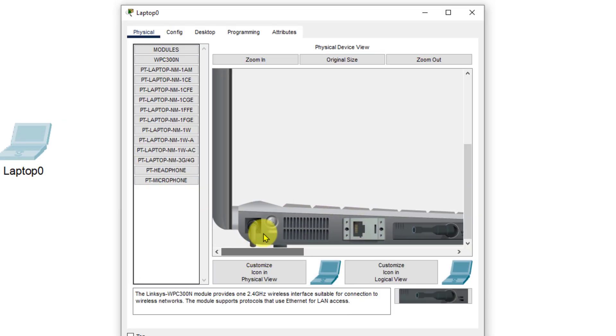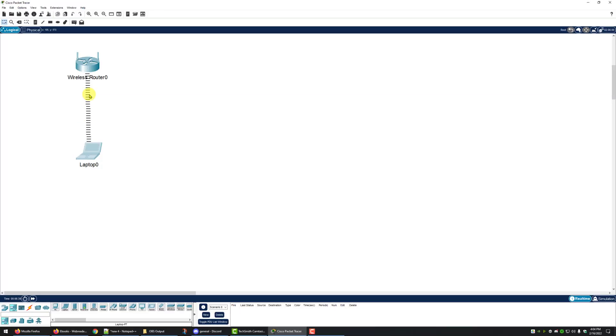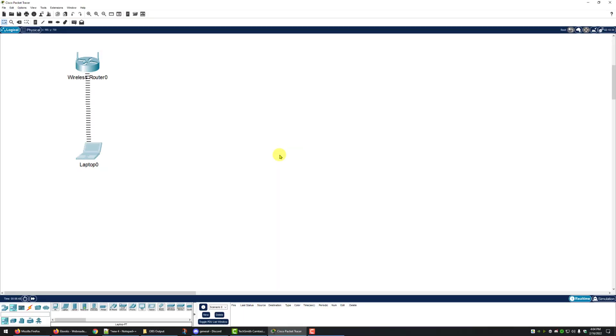We're going to turn our laptop back on. Now you can see our wireless connection has been made between the wireless router and the laptop. Next we're going to set up some security parameters on the wireless router.